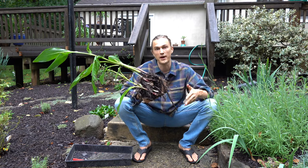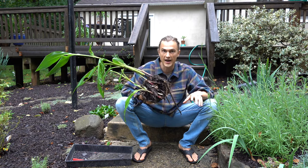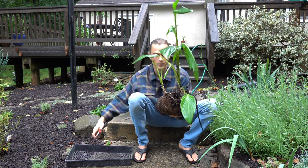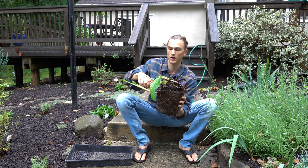Now that it's fall, we're going to prepare them to overwinter in a coolish, dry spot — a basement, garage, shed, whatever. The first thing we want to do is remove that foliage, cut it back — all of it.